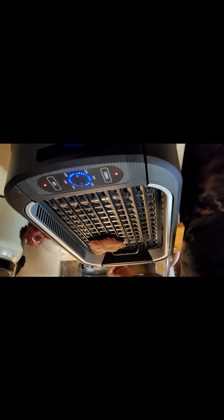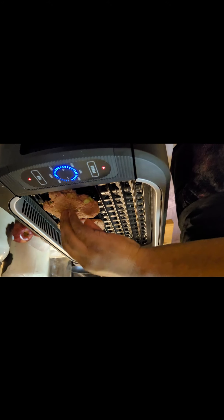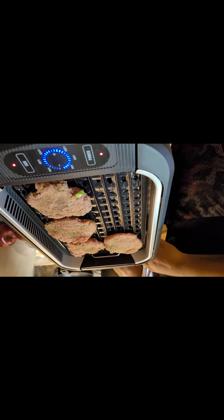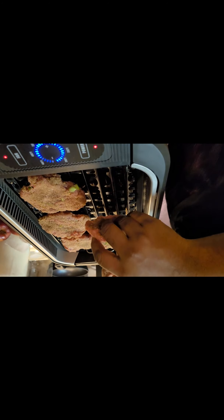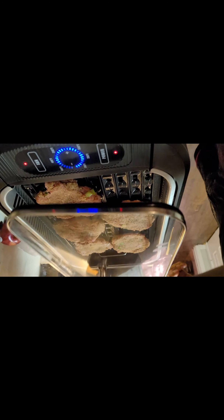Got a little sizzle going. Sounding good so far. Let's see how this goes.